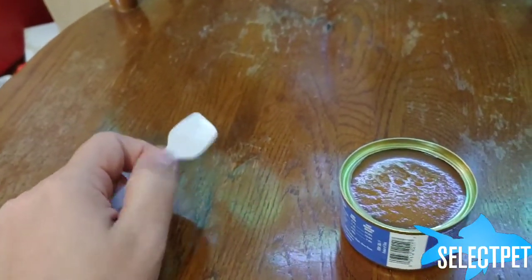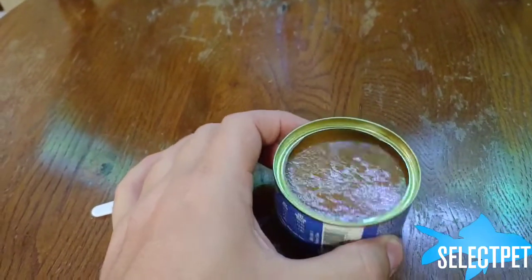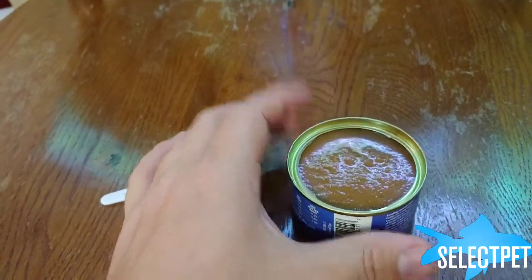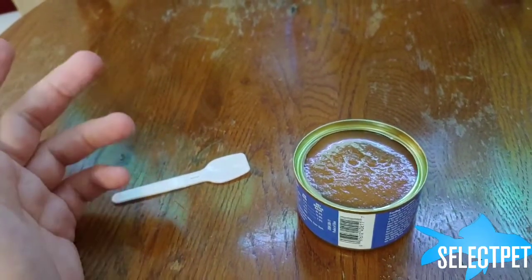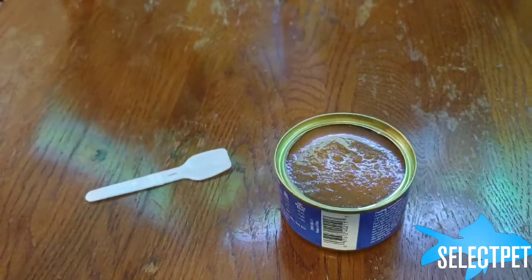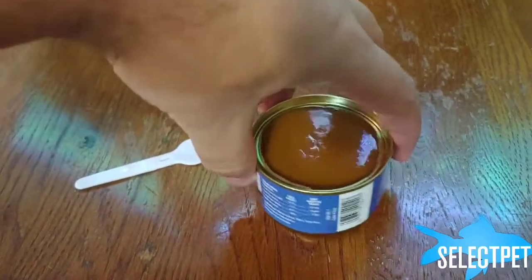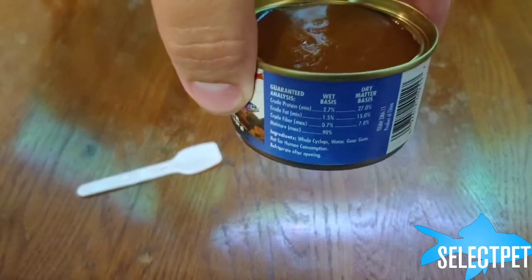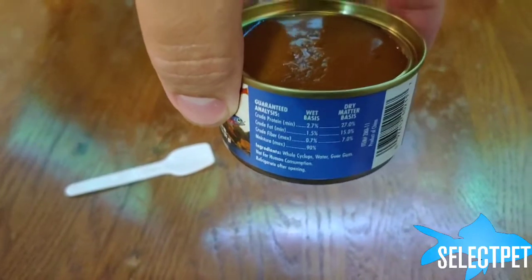I don't know why I'm surprised. Every time I open good fresh fish food like this, I'm surprised that it smells like fish. But thinking about it, that's what you would want — you'd want your fish food to smell like fish, because that's what they would be eating. Speaking of that, I didn't look at what the ingredients in this are. Of course it would be cyclops.